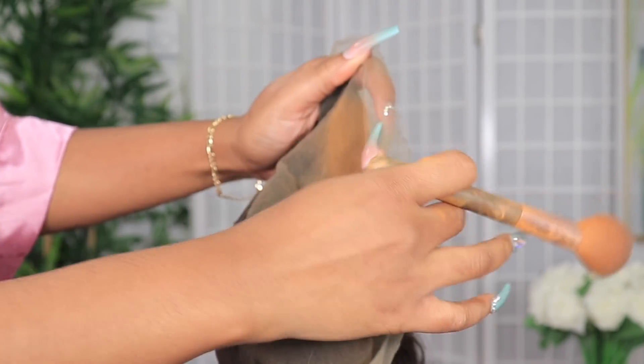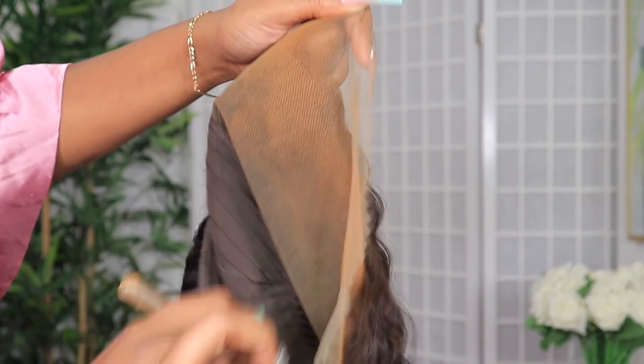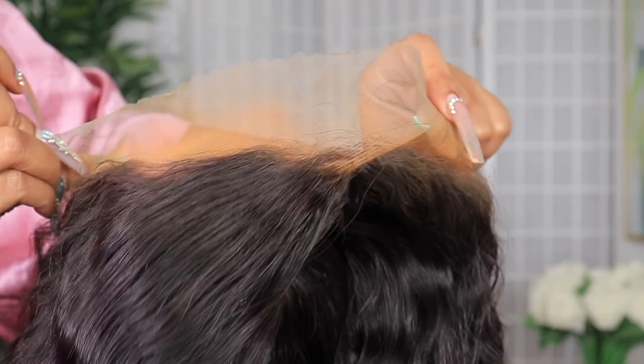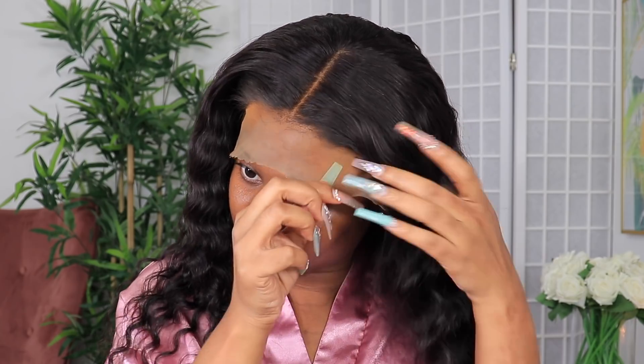I'm going to be using a foundation powder — a NYX foundation powder — and I'm just going to put that on the lace. If you have lace tints, you can go ahead and do that. My complexion changes throughout the season, so unless I have different color lace tints — which I don't — it might look weird. So I'm using the foundation powder that I think best matches me at this moment, in terms of when I'm done wearing my makeup.